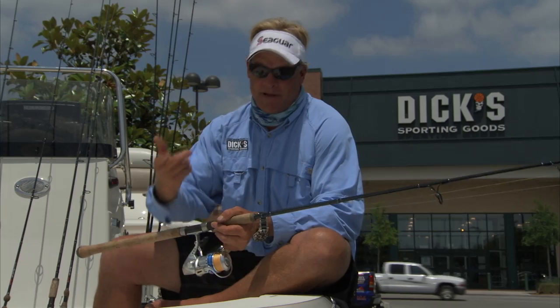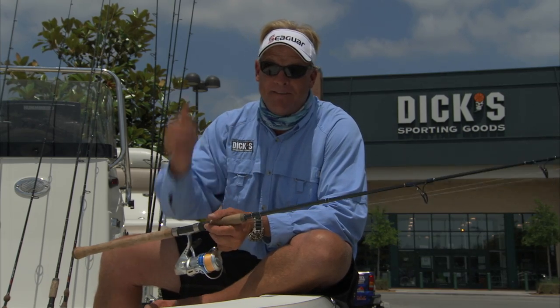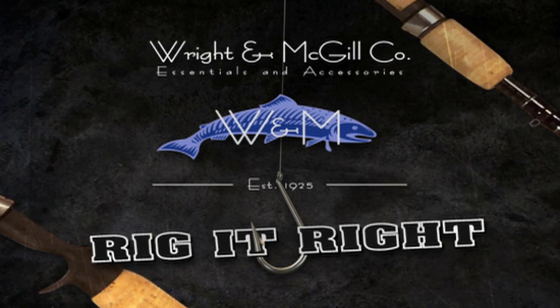Very, very simple rig to get up to Destin and catch you some of them cobia. Remember one thing though — every season starts right here at Dick's. Rig It Right by Wright and McGill.